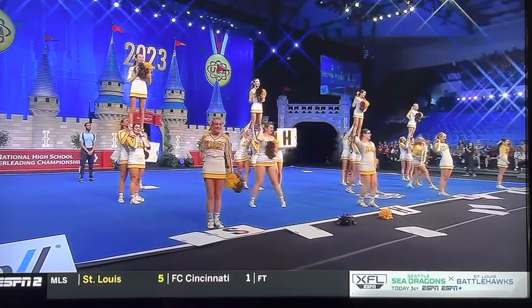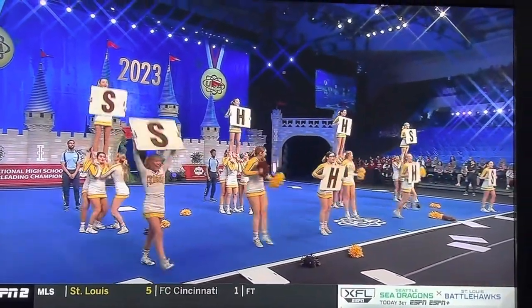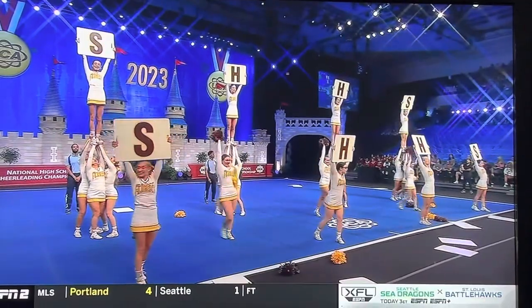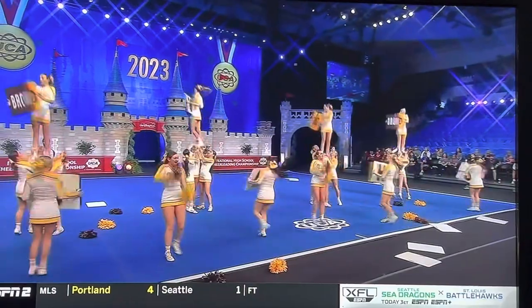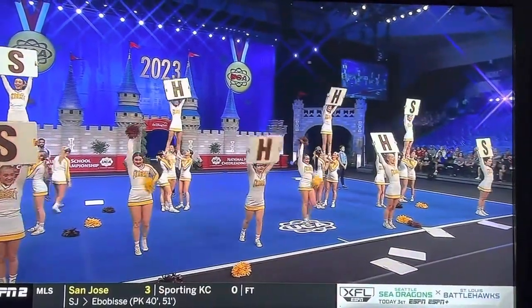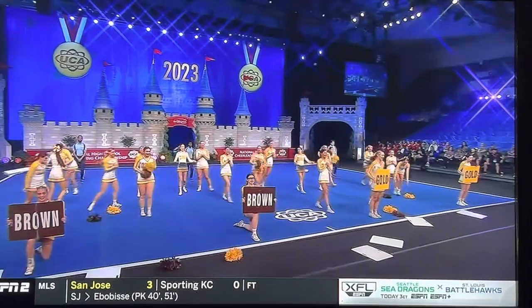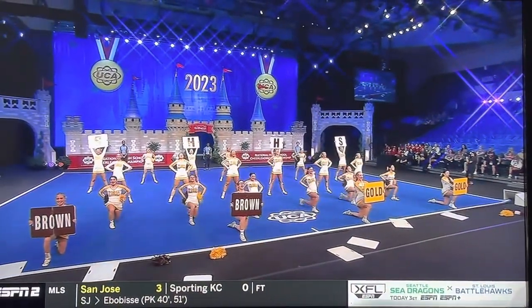We're the best in town, turn this way, upside down, we're the best. Chuck, a fun fact about the Bambis this year — and every year — they are coached by brother-sister duo Paul and Lisa. Lisa's daughter is a sophomore on the team. It's a family affair.